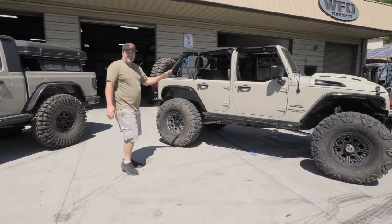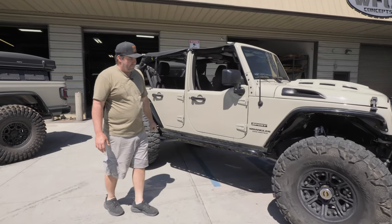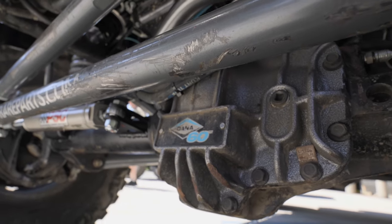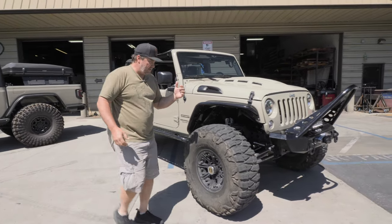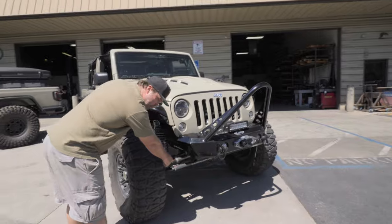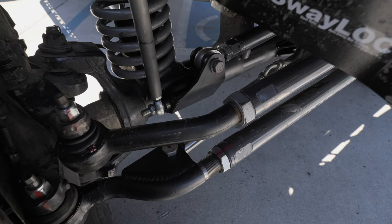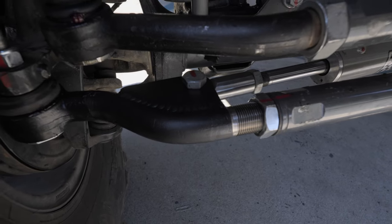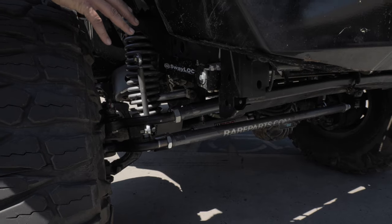This is Andy's JK. Factory half doors - always loved the factory half doors. It's got 40-inch Nitto mud grapplers on it, Ultimate 60s front and rear, just like the JT has. The reason it was here this time is we just went ahead and put hydro assist in here, and you can see the ram tucked behind the tie rod. We did our new track bar bracket, and the ram actually attaches to the tie rod end instead of the tie rod. So we fixed that up for them.